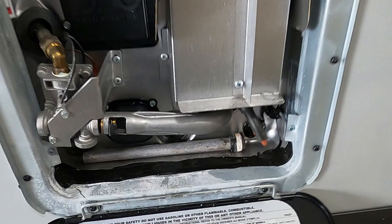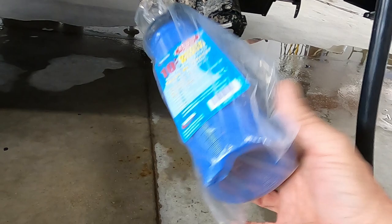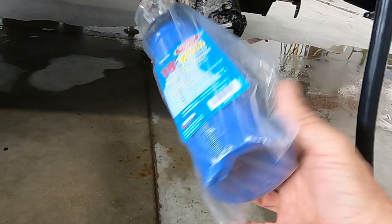Then put your caps back on your low point drains. When your gray is done, close your gray — it's going to be cleaner water from your sinks and shower, so it'll clean your sewage hose out a little. Then conveniently and sanitarily store your sewage hose — or 'stinky slinky' as we like to call it — right here in your bumper, and head on home.